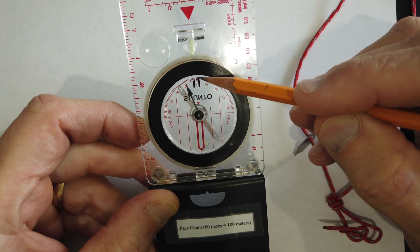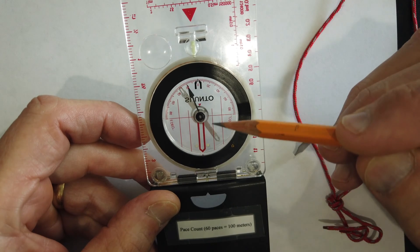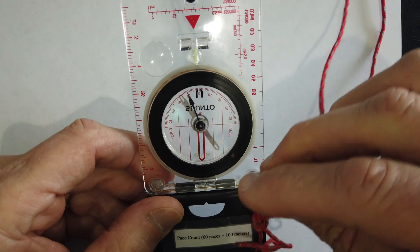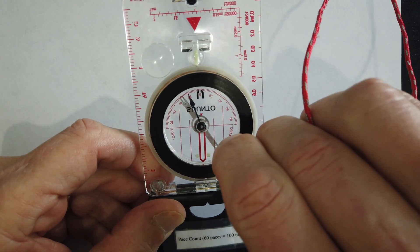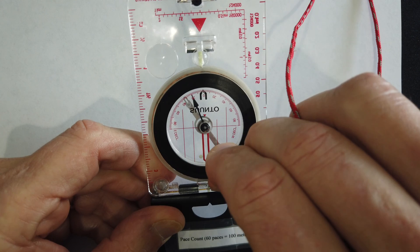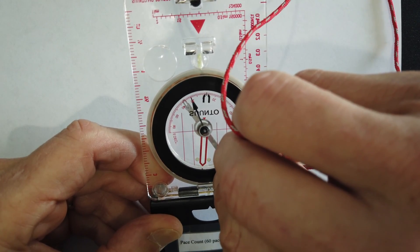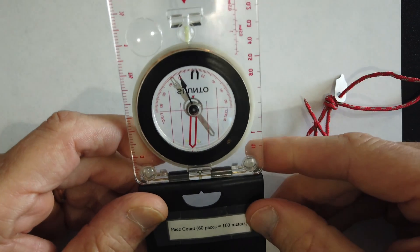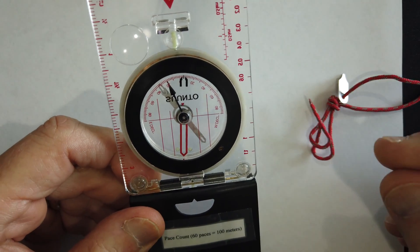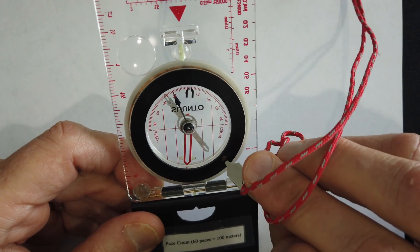Each of these small tick mark increments represents two degrees, so we're going to move over three tick marks to the west. That will set this compass for a six degree westerly declination here in Orlando, Florida. You can see the scale moving as I turn it — going left is easterly. Starting at zero: one, two, three — that's about six degrees there. And that's how you set your MC2G compass using the flat tip screwdriver on that little brass screw on the back of the compass.